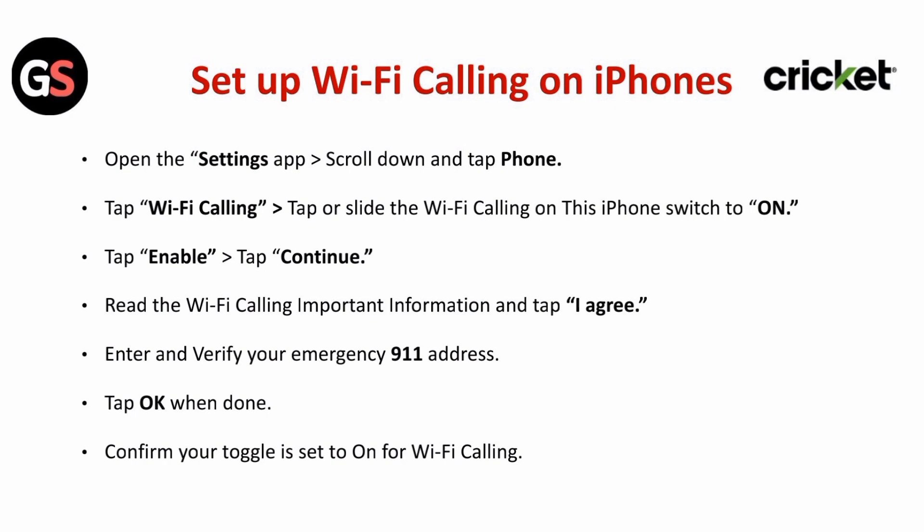To set up Wi-Fi calling on iPhones: open the Settings app, scroll down and tap Phone, then tap Wi-Fi Calling. Slide the Wi-Fi Calling on This iPhone switch to on. Tap Enable and tap Continue. Read the Wi-Fi calling important information and tap I Agree. Enter and verify your emergency 911 address, then tap OK when done. Confirm your toggle is set to on for Wi-Fi calling.